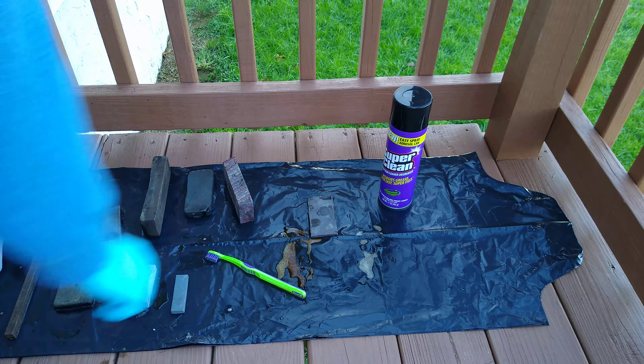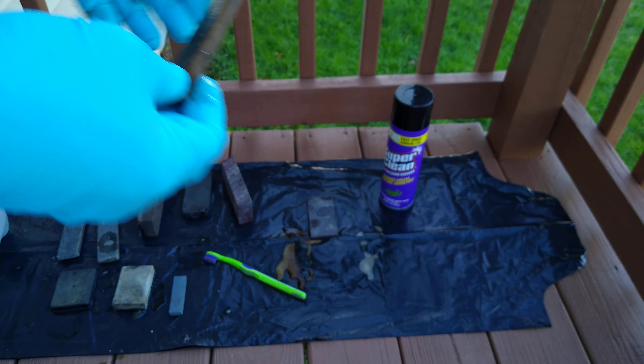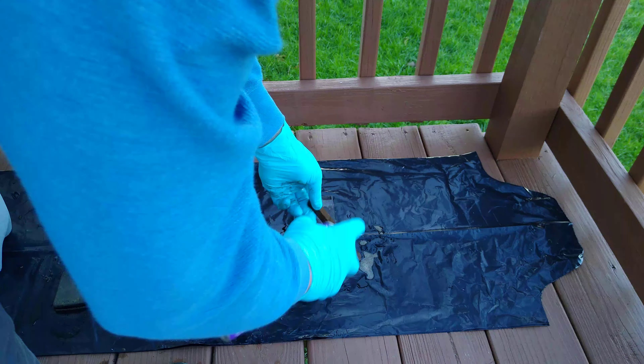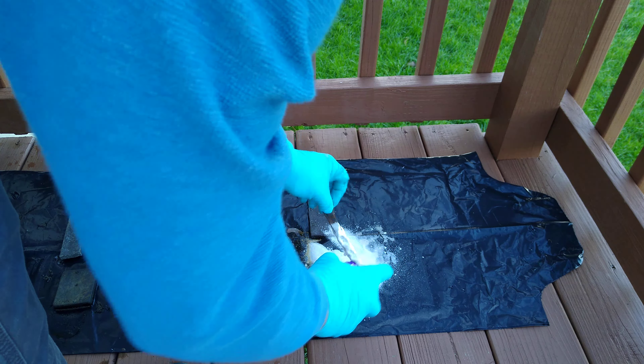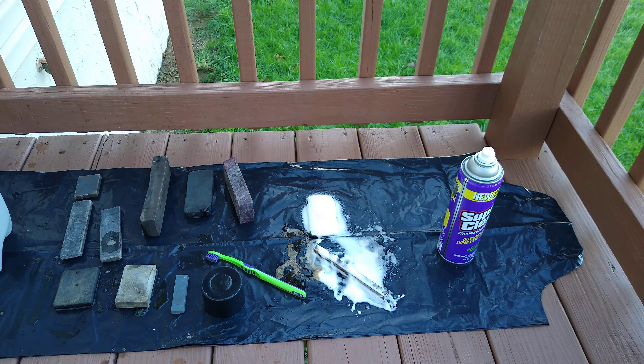I'm going to do that stone right there and we'll do this one for good measure — we know this is a Norton. There's the Norton emblem right there. This is most likely a fine India, but it is for sure an India. We'll go ahead and soak this one, roll it around in there a little bit, and spray that right there. We'll be back and see how this does — I guess we'll go for about 10 minutes since they're kind of small.